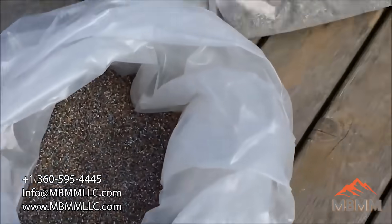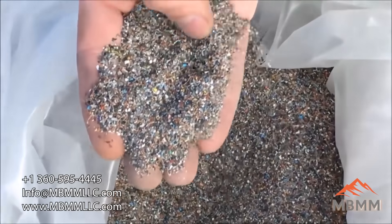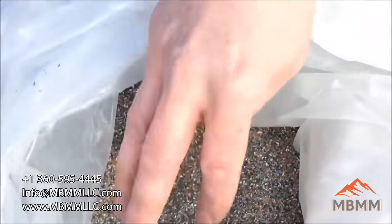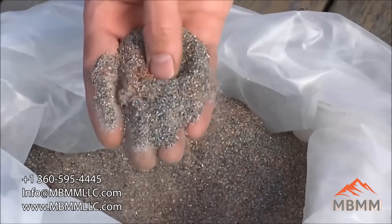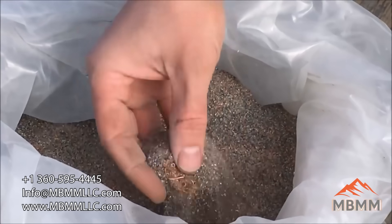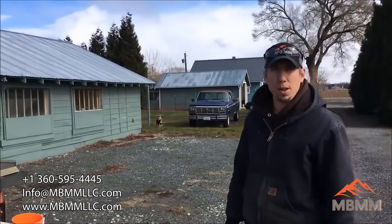This is the second sample. These two are together — this is just a coarser fraction, and it looks like either ground-up circuit boards or some sort of electronics recycling. The customer was a little closed-lipped about exactly where these came from. And then this is the third bag, which is the same as this but just a finer screen fraction. There's a lot of copper wire in it, some plastic, and we're going to run it on our four-foot by eight-foot shaker table and see what metals we can separate from the plastics and other waste.